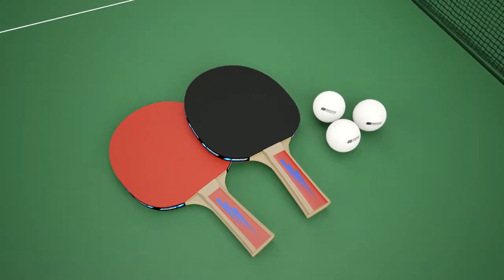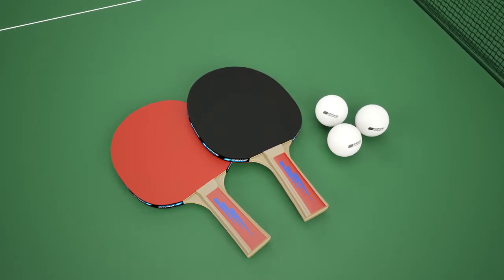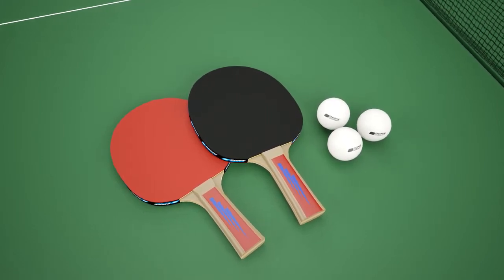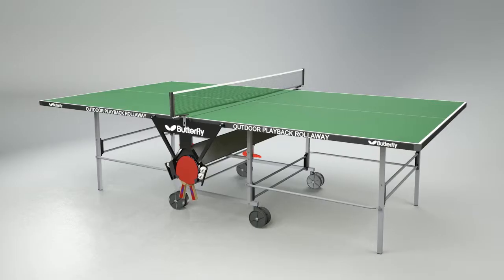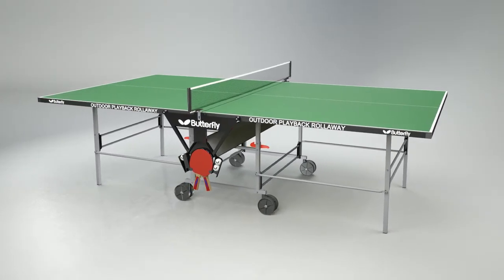Two reverse sponge bats and three practice balls are provided together with the holder, which is also part of the structure of the table. The table is available with a green playing surface and an attractive silver and black undercarriage.